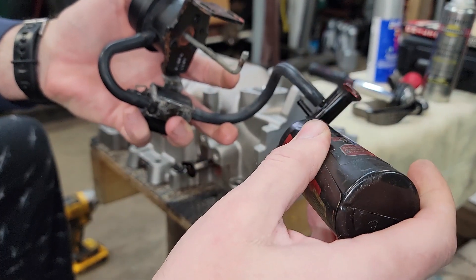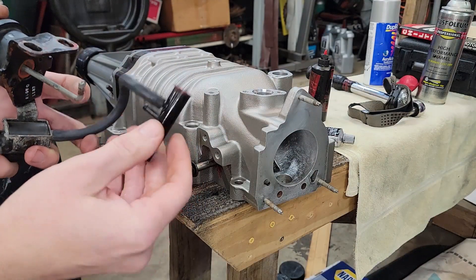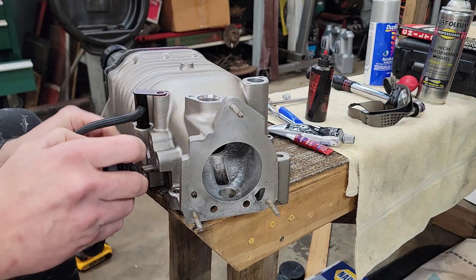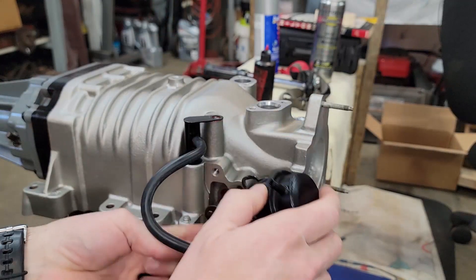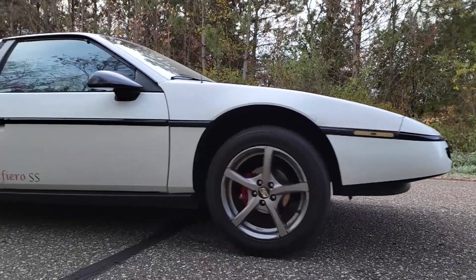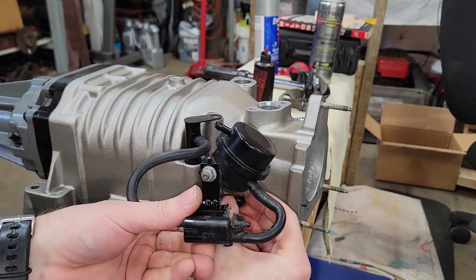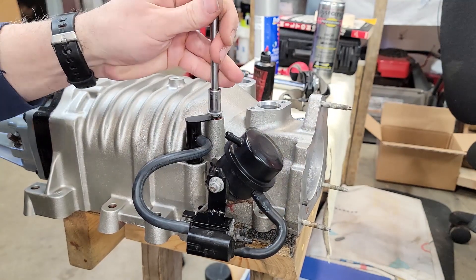Let's jump right back into it and get the Boost bypass valve reinstalled. We'll lubricate the O-ring here on this vacuum port, then go ahead and slide it back into the supercharger housing. Next, align the actuator rod from the vacuum diaphragm into the lever that operates the valve itself. There's a little flat spot on the rod which slides into the lever, then you turn it so it can't come out. Next we'll install the bolts that hold the vacuum diaphragm to the supercharger case, and finally the bolt that holds the vacuum port into the supercharger housing.